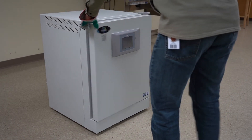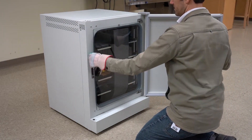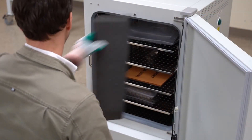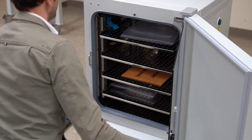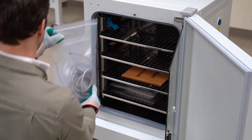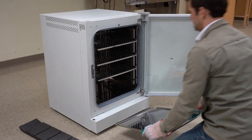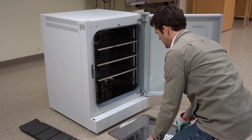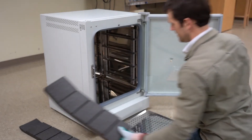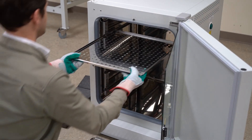Open the doors to remove the foam in front of and behind the shelves, as well as the blue packing tape. Set aside the plastic bag of parts found in the incubator for future use. Put the shelves back into the chamber.